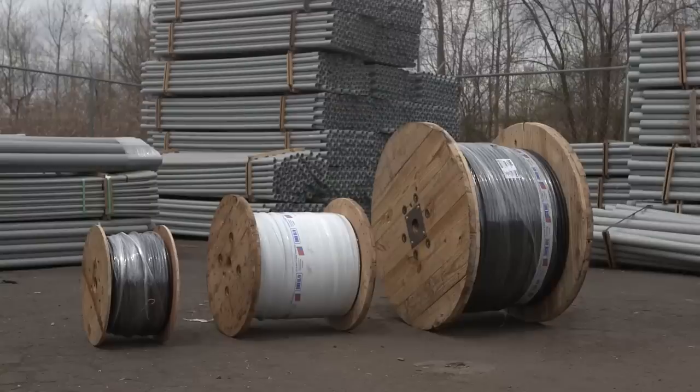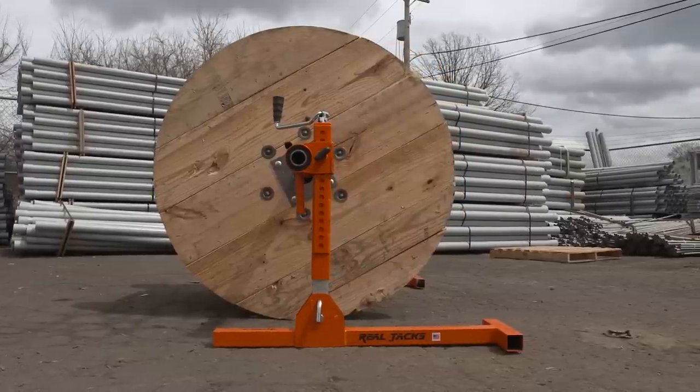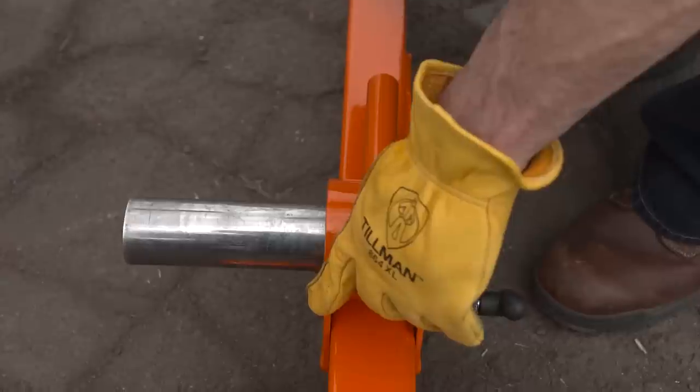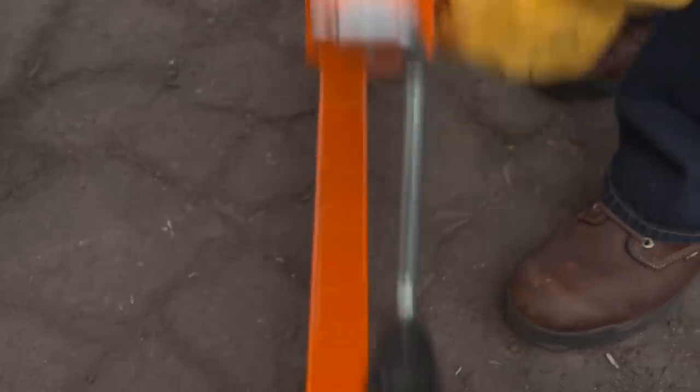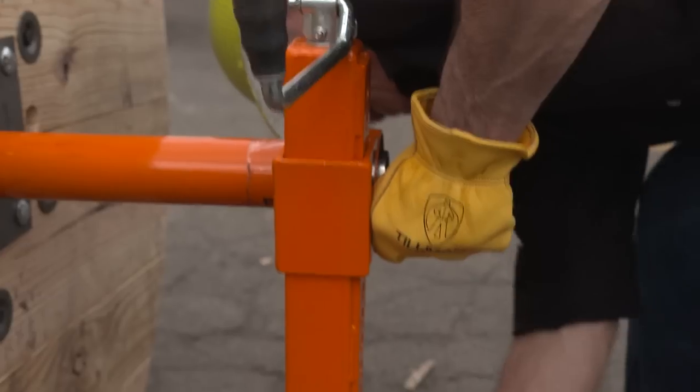Reel jacks are safer, too. Designed for light to heavy loads, reel jacks level up on just about any uneven surface, and they won't tip over. Thanks to iToolCo's reel jacks, painful and costly back injuries are a thing of the past.